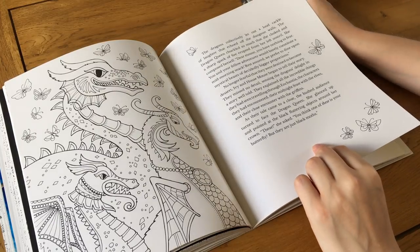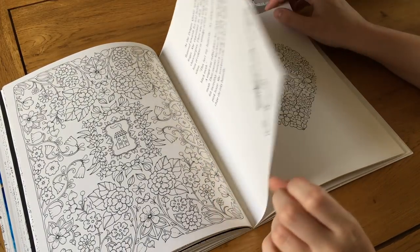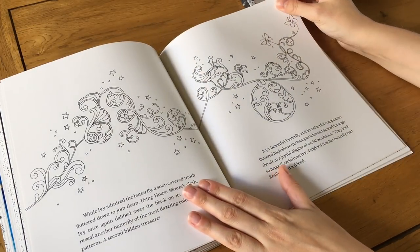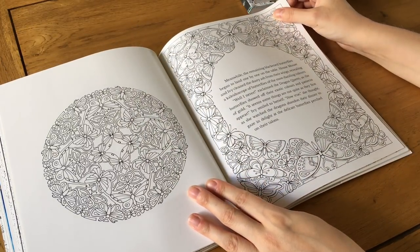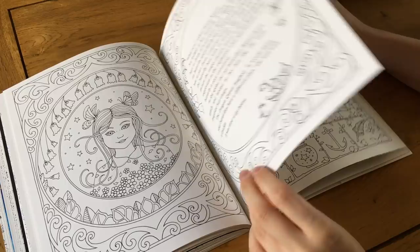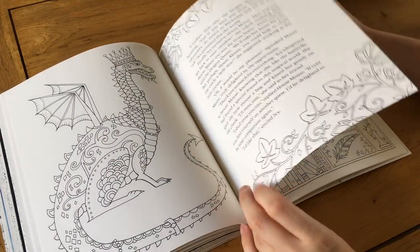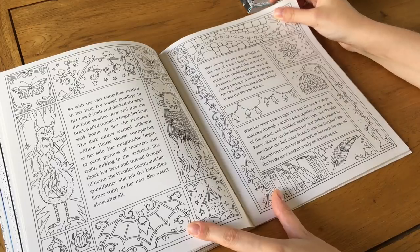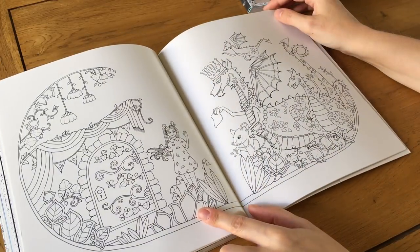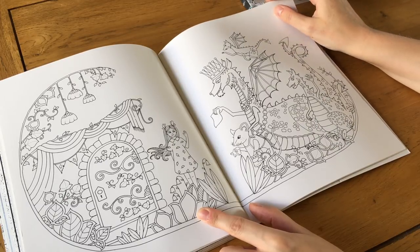One page has literally nothing on it, which is nice if you want to do your own drawing. I think she left some pages blank for those who'd like to add their own art. There's a floral heart, some simple designs, a mandala-type page, butterflies, and ivy looking really cute with butterflies in her hair. More illuminated manuscript style pages and a dragon.